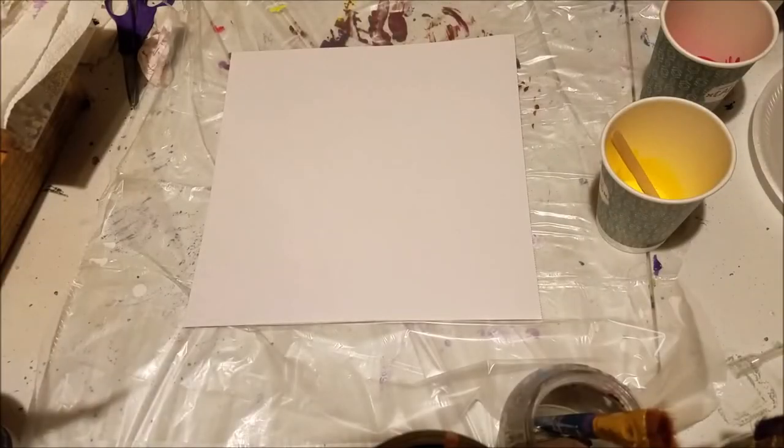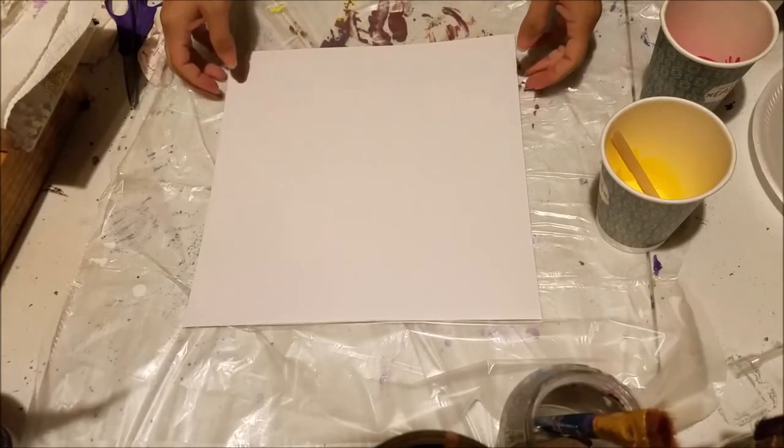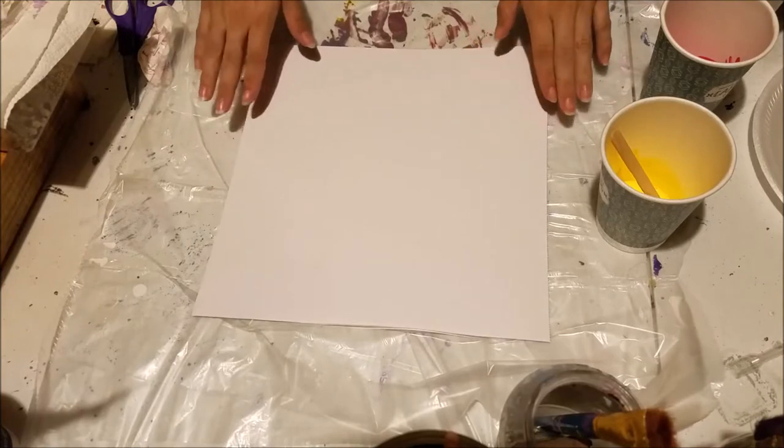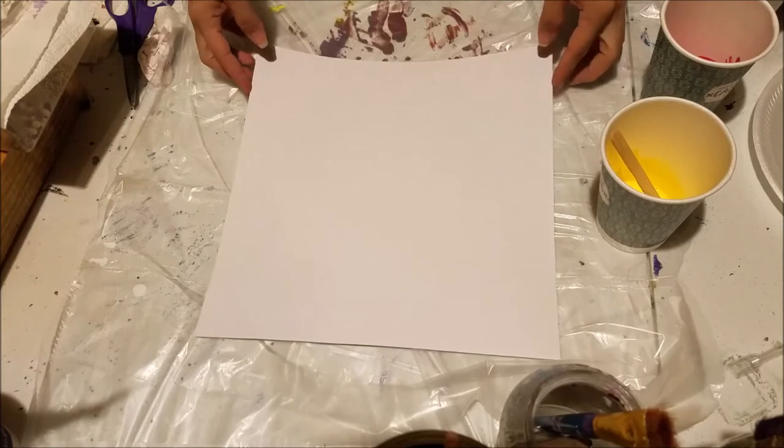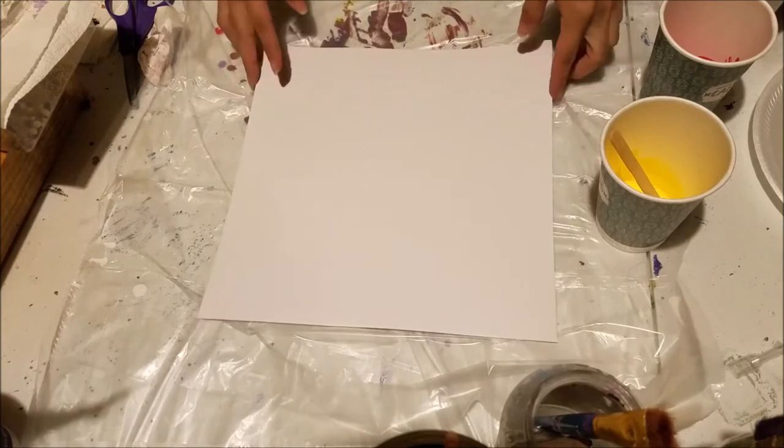Hello and welcome back everybody. I wanted to try an experiment today with a swipe using a paper towel. I saw someone in a previous video do this and I have been dying to try it, so that's what I'm going to do today.